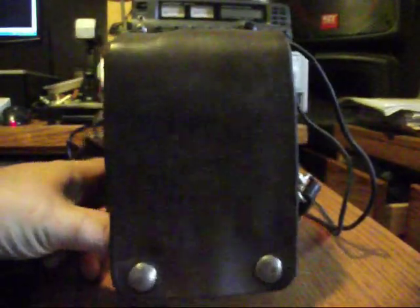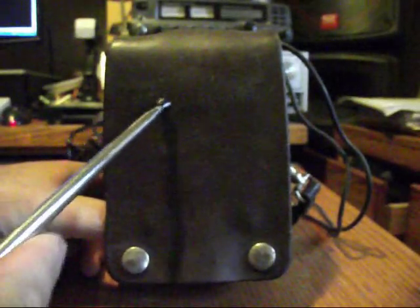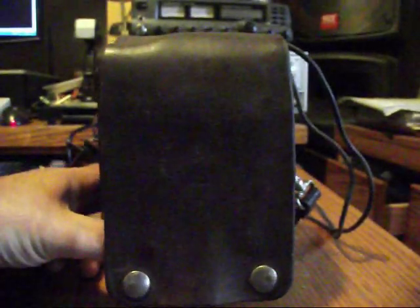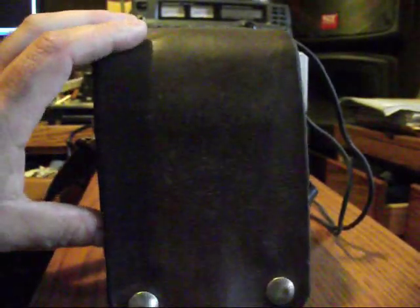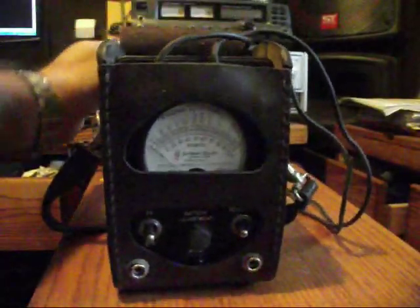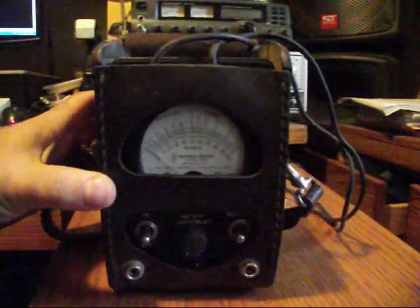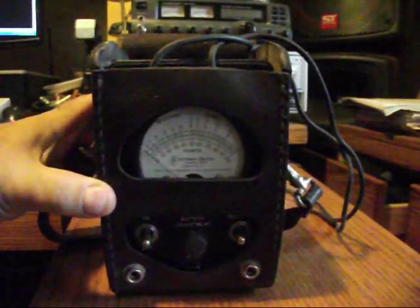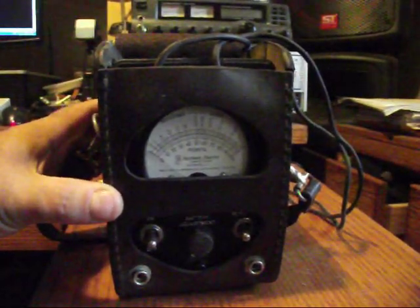It says right here 'Microtel Corp' — so that's Micro Telephone Corporation. Let me give you a hint as to what might be in here. There we are. Now I'm going to take another case, but that's the case it comes in and it's an awfully thick leather case. Just stand by a moment.